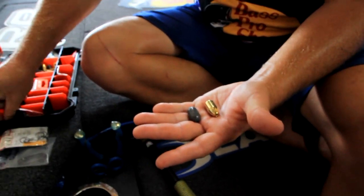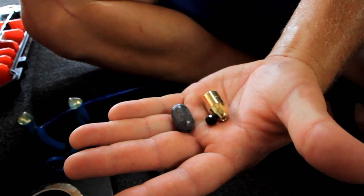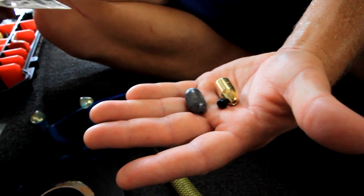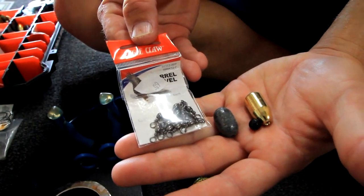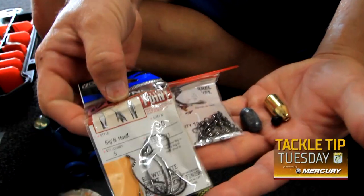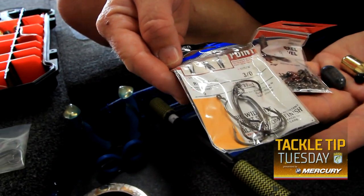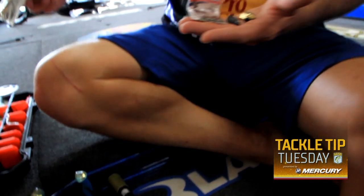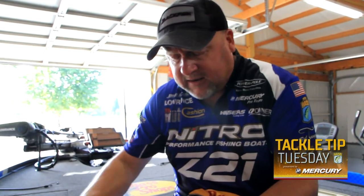I'll throw in either a red or a black bead, and that's basically it. I use a number seven swivel, and that's your setup besides the hook. The Owner rigging hook is probably one of the best hooks I've found for rigging for smallmouth.